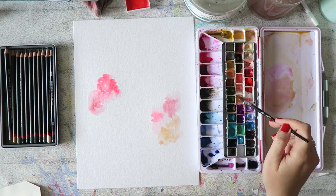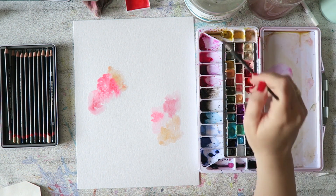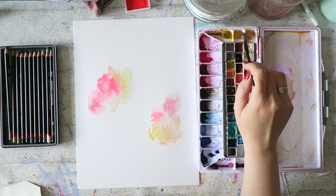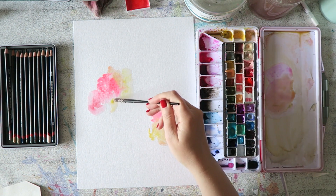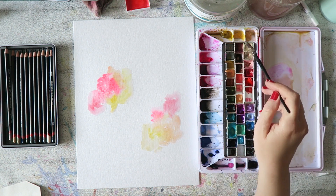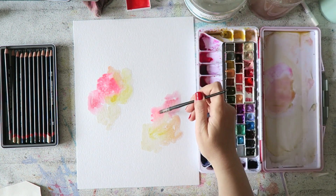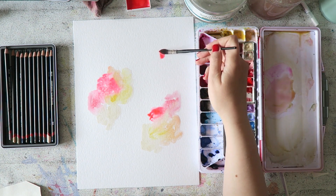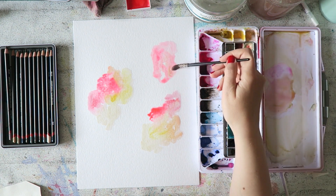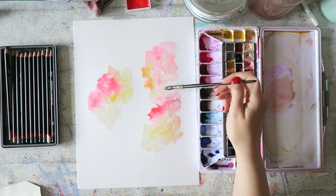Moving on to sheet number eight. This paper is called Cornwall. It's not cotton. The one they have in the pad is the 450 GSM cold pressed, and they also have the rough. I didn't like the rough — I really liked the cold pressed. This was actually one of the best discoveries. I didn't doubt that the 100% cotton papers would be lovely, but I wanted to see which one I preferred between the Turner, the Cezanne, and the Leonardo. I was happy to see the differences.